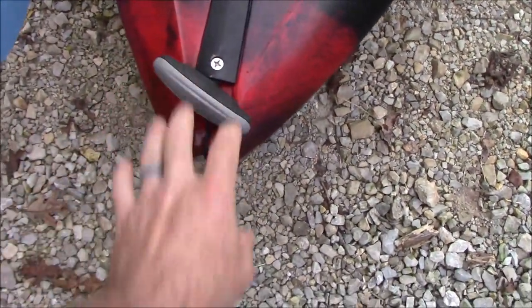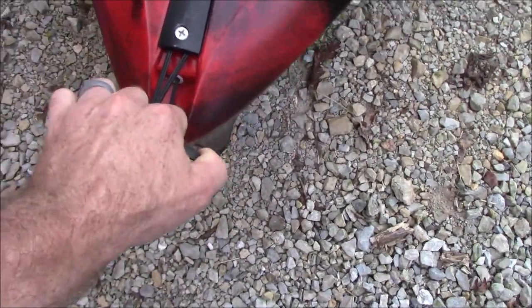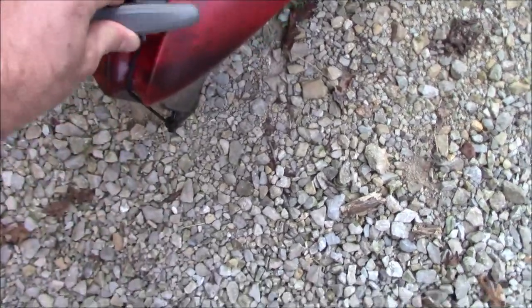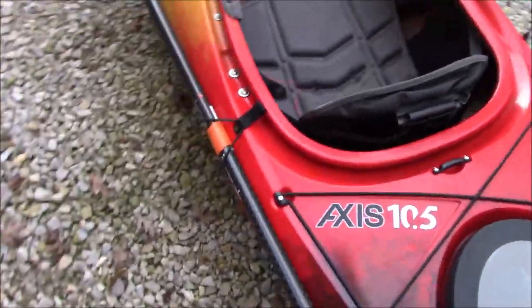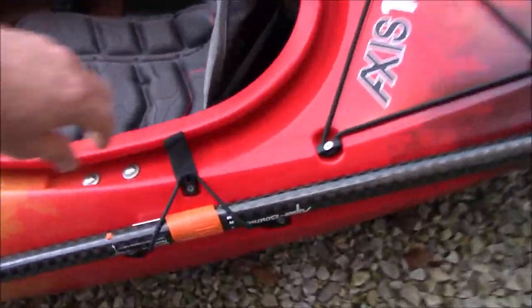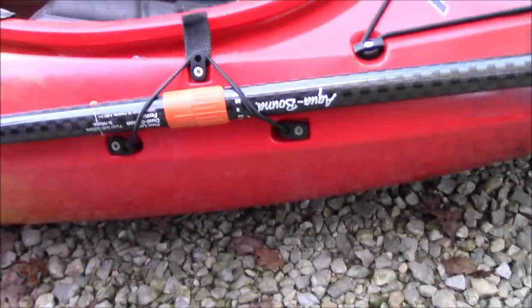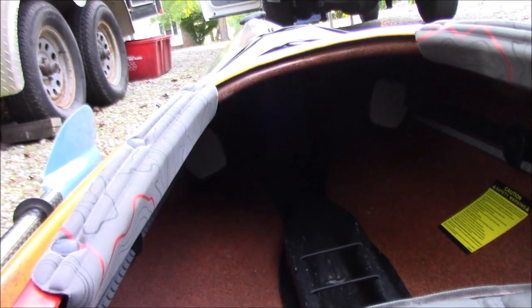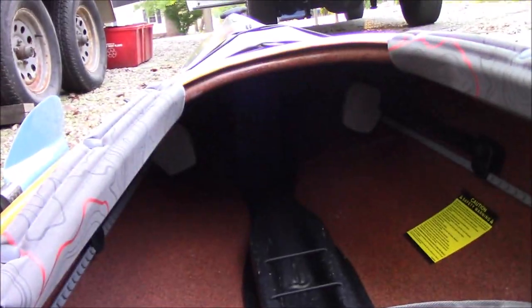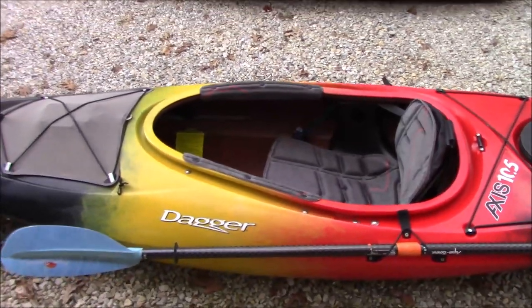The handles are spring-loaded, so they stay nice and tight up against the kayak out of the way, and when you're ready to grab it you just pull it out — that's a nice little feature. It also has an oar strap on the side, just a bungee cord with a hook. And it's got adjustable foot rests inside on a track system so you can move those in and out — I think that's pretty standard on a lot of sit-in kayaks.